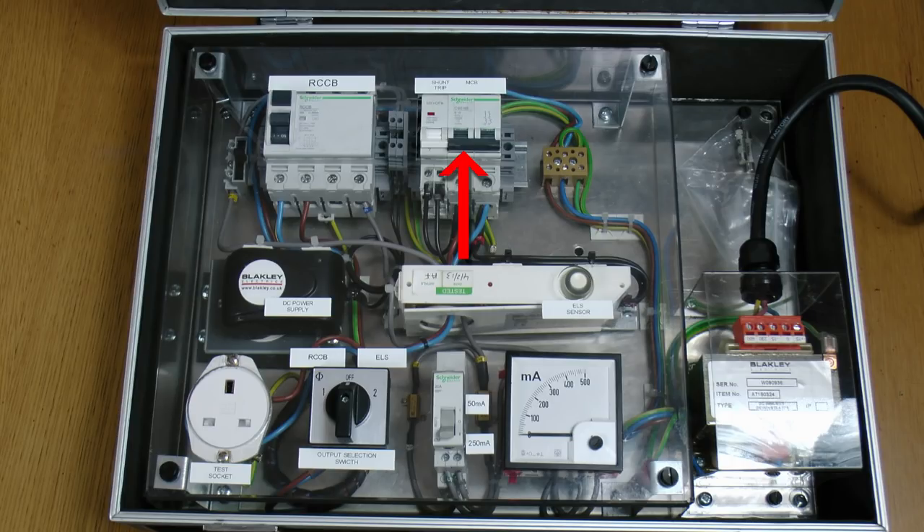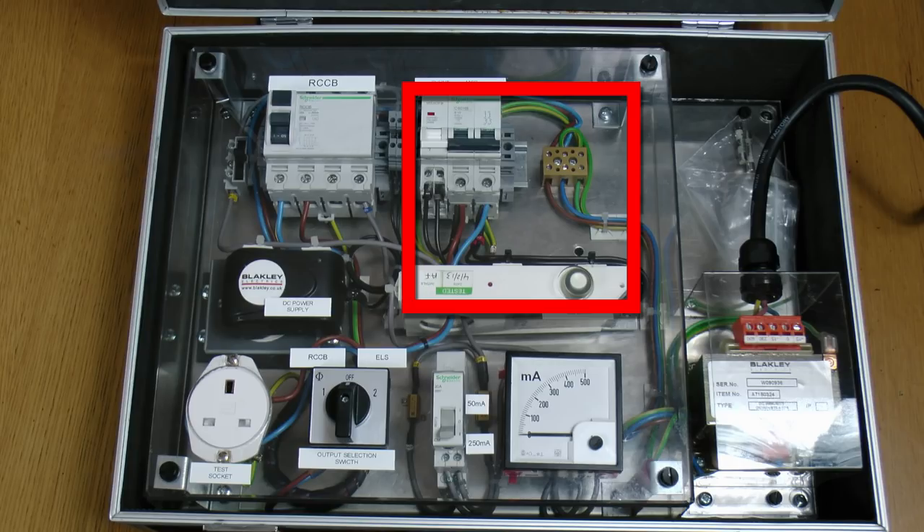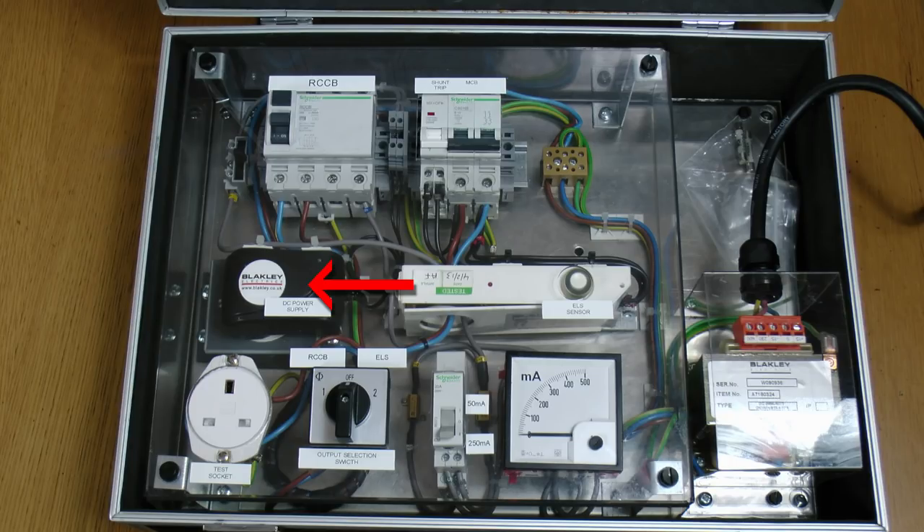And on the right there we've actually got a circuit breaker with a shunt trip attached to the side, and just below that is an earth leakage sensor. Those three things combined are equivalent to the RCCB, so here they're actually in three separate parts. Now below those we've got a DC power supply and a switch at the bottom where we can select either 50mA or 250mA and an off position in the centre. So we can put either of those currents through either the RCCB or the earth leakage sensor to see what effect that has on their performance. And at the bottom left there we have a test socket where we can connect our RCD tester, and there's also a switch there at the bottom so we can select either the RCCB or the earth leakage sensor and the shunt trip on the right there.